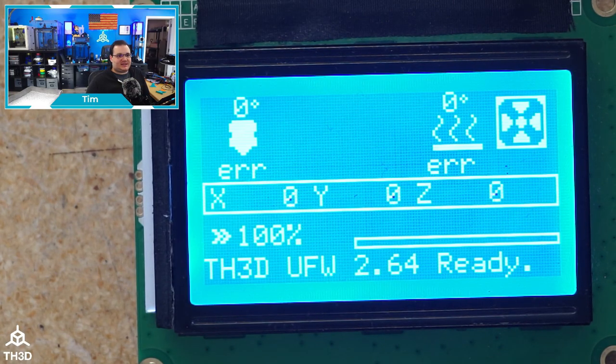The next thing we need to do is reset the EEPROM, and you should do this every time you reflash, because if you don't, some settings changes that you made may not apply. To do that, you can either do it through the LCD, which I'm going to show you now, or if you know how to connect to your printer over a serial connection, you can also do that with the G-code command M502 followed by M500.